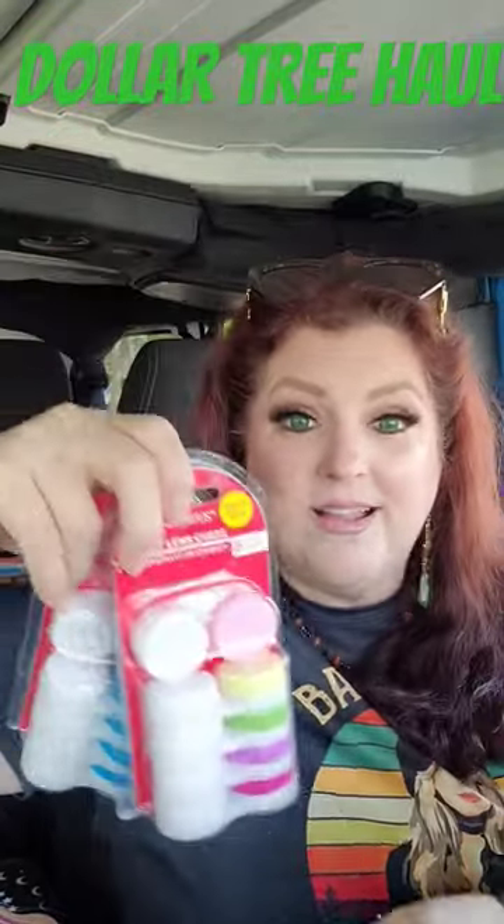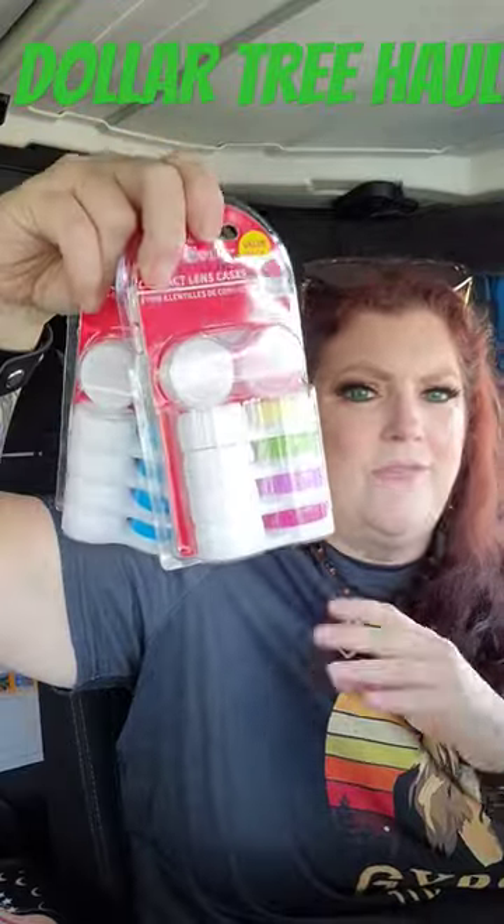If you wear contact lenses, boom — they have these! I love my contacts, colored contacts, whatever. Five of these for a dollar twenty-five. Yes, any day!